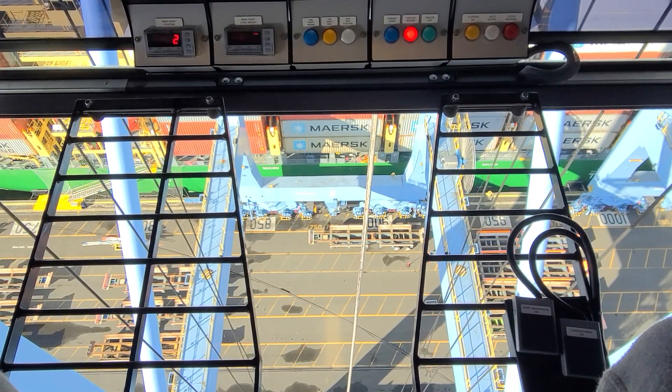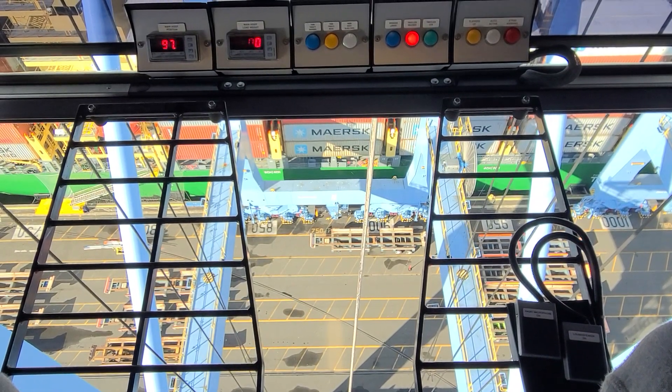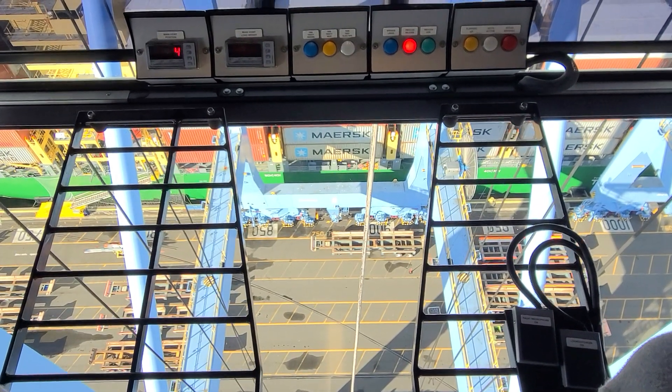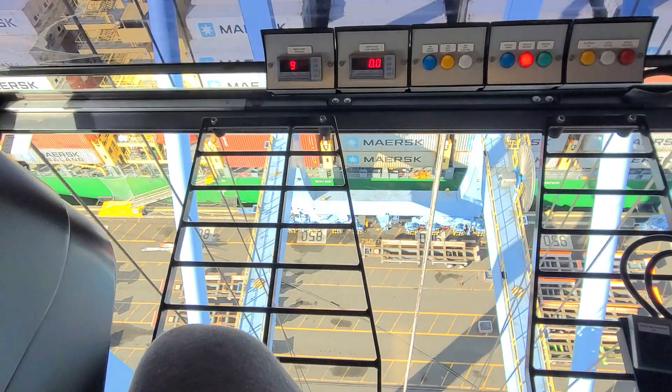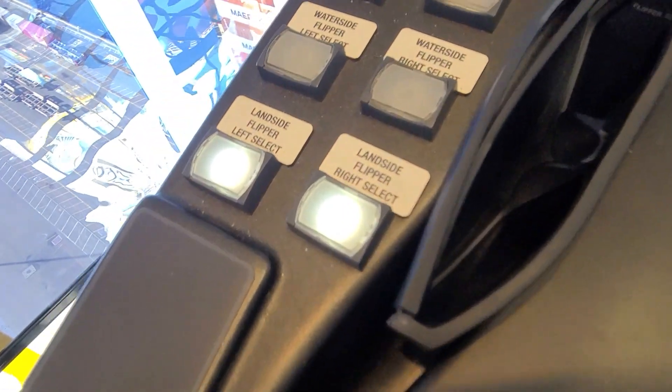Here we are in one of the tallest cranes on the west coast. Do you think you could drive one? It's a little bit like being Captain Kirk.